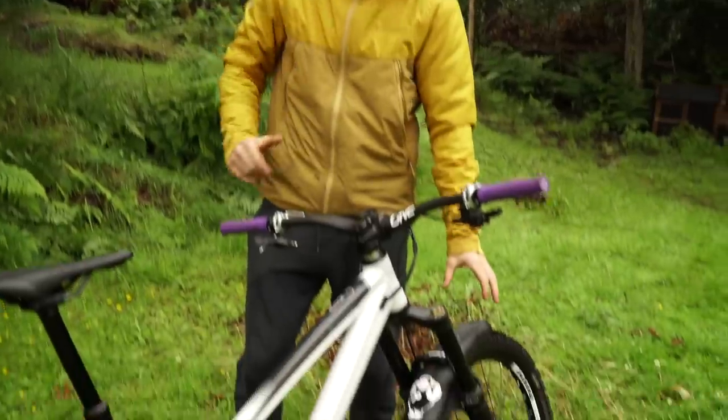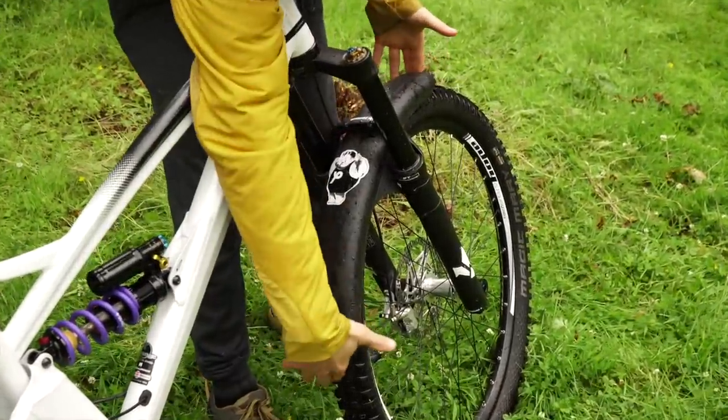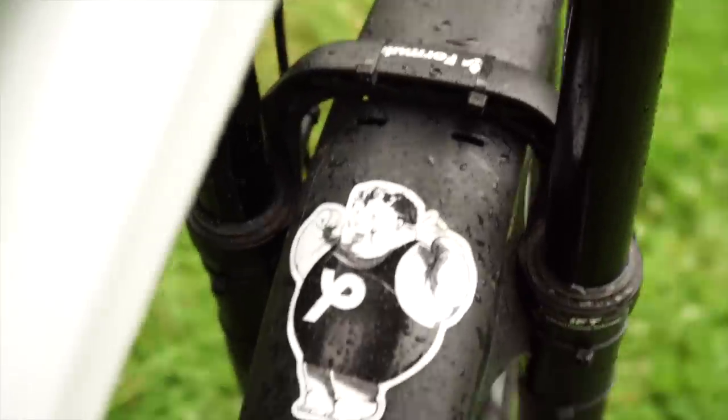Mudguard — I've got the Mucky Nutz mud guard, extra long, big piece. I just leave that on because it's inevitably going to rain at some point. Keeps the muck out of the eyes.